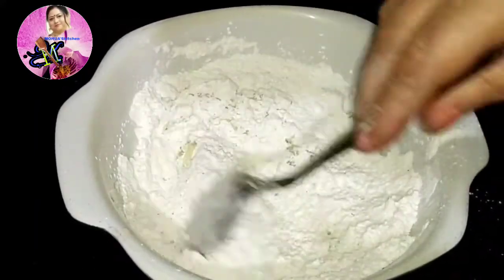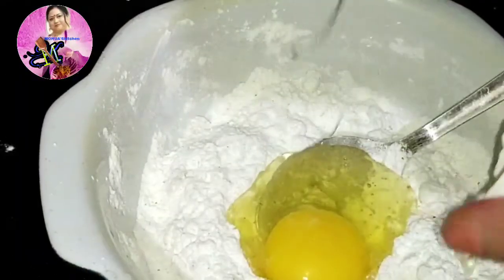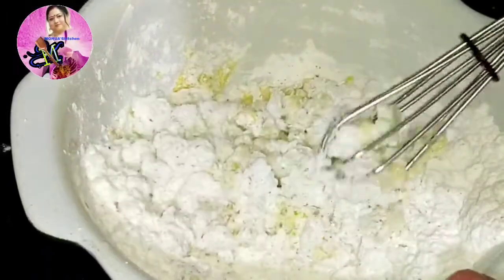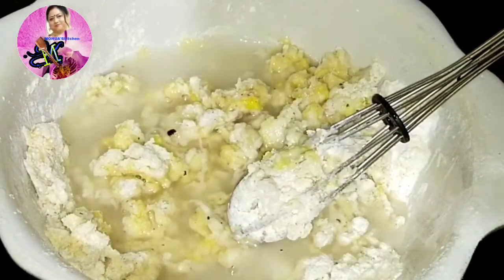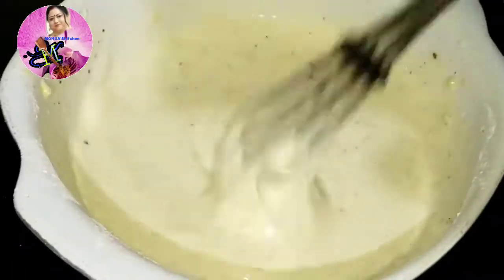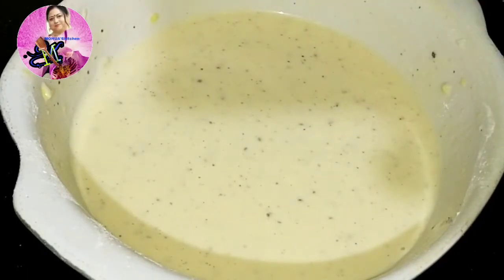Now I will add one tablespoon of white oil or cooking oil — this will make the batter crispy. I'll mix everything together, make a hole in the center of the flour, and add one egg. I'll mix it well. When making any crispy fry — chicken, prawn, or anything — you need two things in your batter: one tablespoon of oil and chilled water. I've added chilled water and mixed until there are no lumps. The batter is done — I need this type of consistency so the fish coats well. I'll let the batter rest for about 20 minutes so it rises a little more.